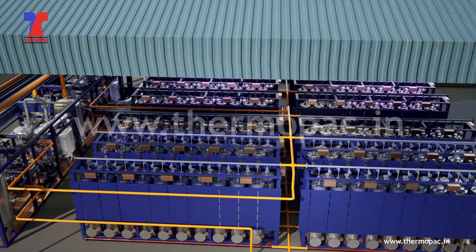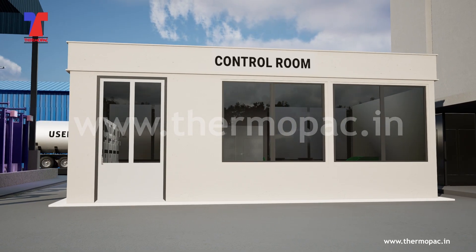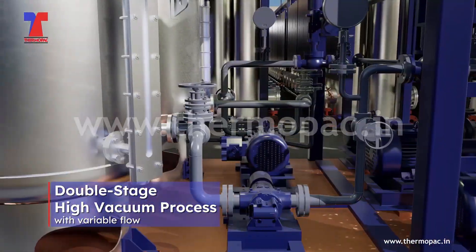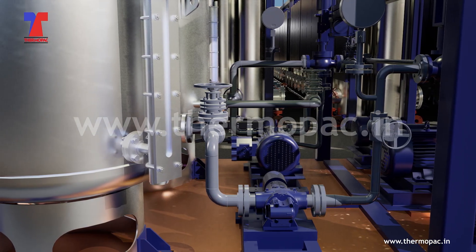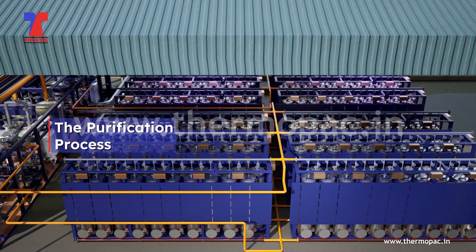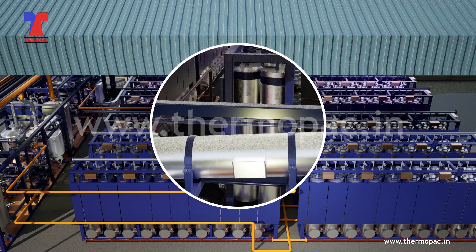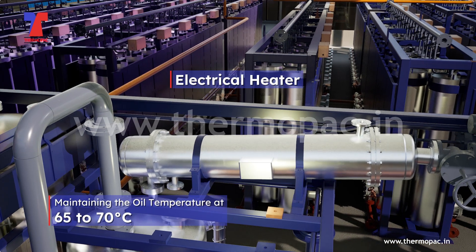The PLC-controlled program ensures continuous oil regeneration in transformers without interrupting power transmission. The plant features a double-stage high vacuum process with variable flow to efficiently control oil speed. The processing phase includes the purification and regeneration processes.